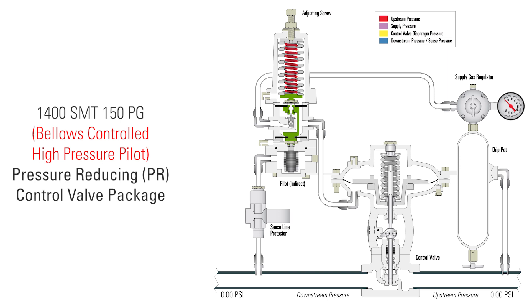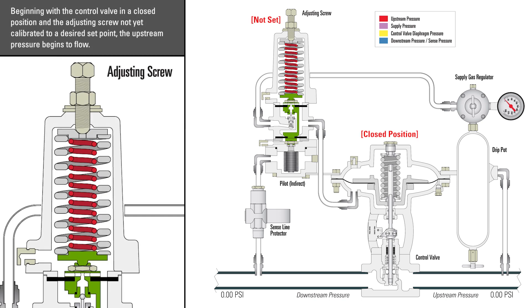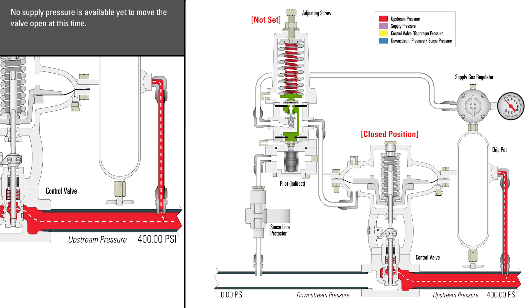In this video, we're going to look at the production flow through this pressure-reducing control valve package configured with the Bellows Controlled High Pressure Pilot. Beginning with the control valve in a closed position and the adjusting screw not yet calibrated to a desired set point, the upstream pressure begins to flow — in this example, up to a pressure of 400 psi. No pressure is available yet to move the valve open at this time.